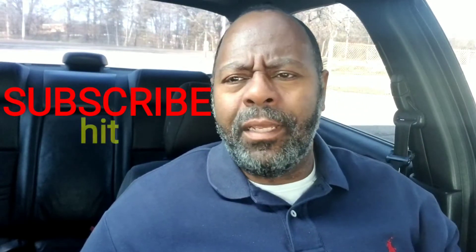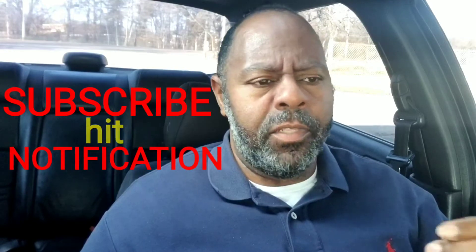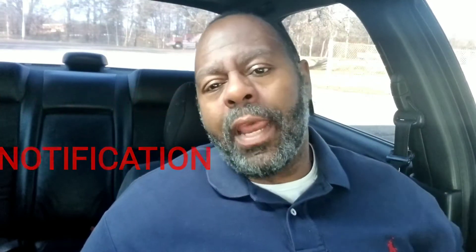Let's get right into this. It's more like a review because we're doing a review on two different powertrains. The 2021 Jeep Wrangler is coming out with two different powertrains. The Wrangler is coming out with a 4xe, which is a hybrid.